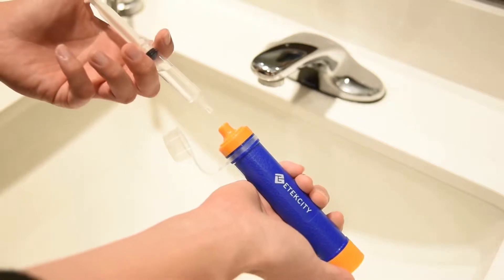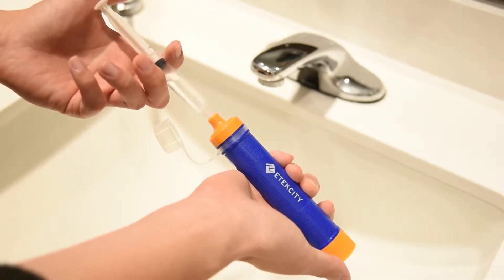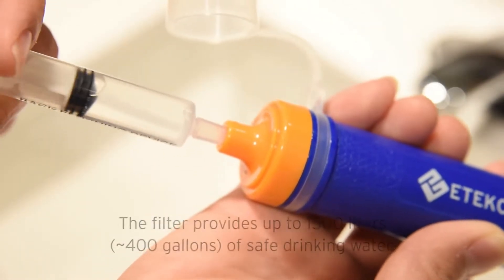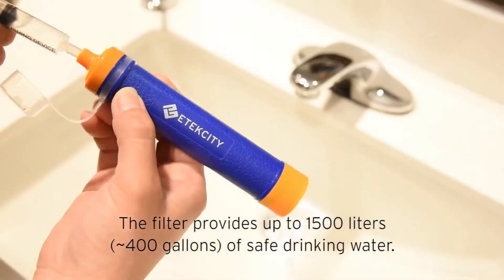To clean the straw, fill the backwash device with clean water, then hold it against the mouthpiece while pushing the plunger down to wash the inner filtration system. Repeat as necessary.